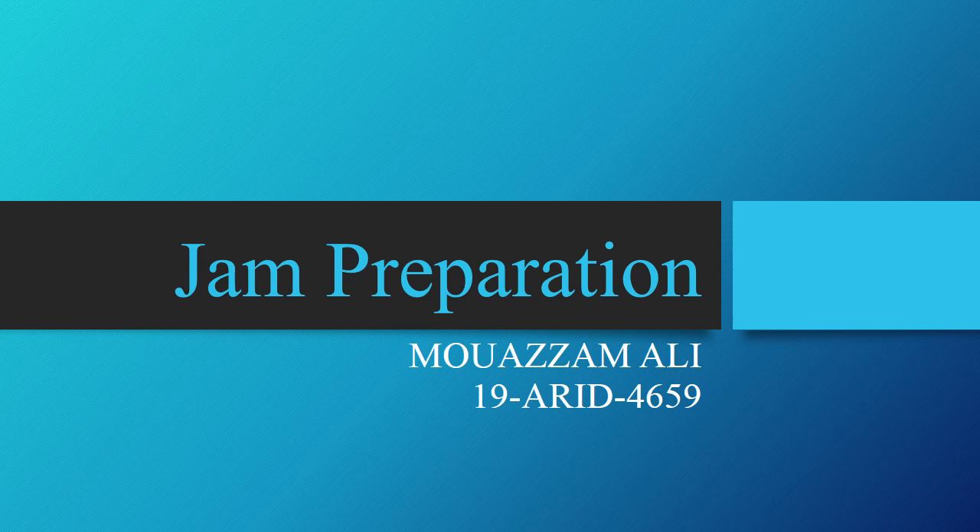As-salamu alaykum, my name is Ghazam Ali, 1904659. Today my presentation topic is Jam Preparation.